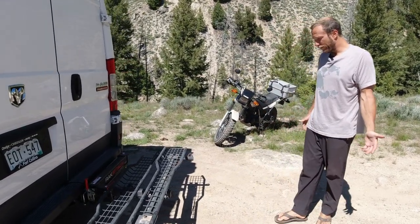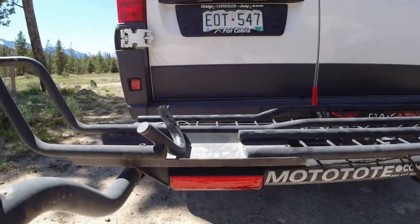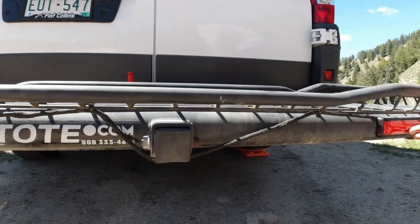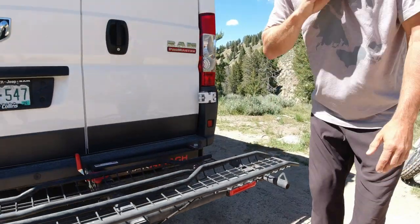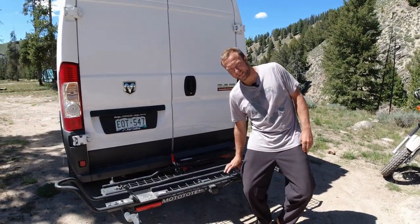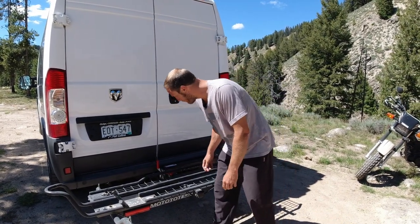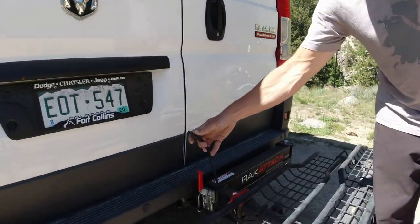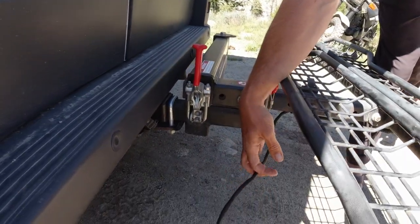One other addition we have is the LED light kit. It retails for $100, but it's about $73 if you order it with your rack. We just put that on recently and we love it. We were using a cheap Harbor Freight option before that was just zip tied down, so we had to take it on and off every time — it was a pain. This new one has a nice braided line with a four-pin attachment. It's really nice and it's going to last a long time.